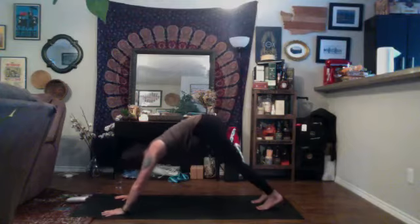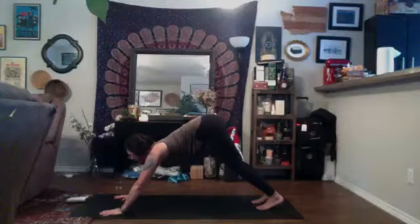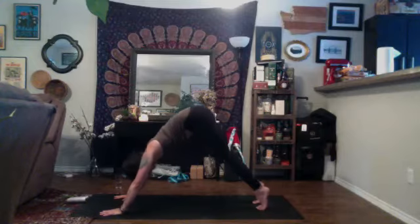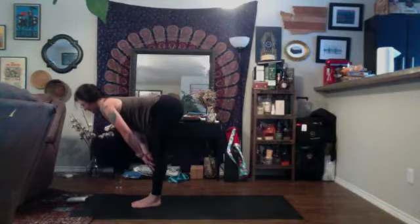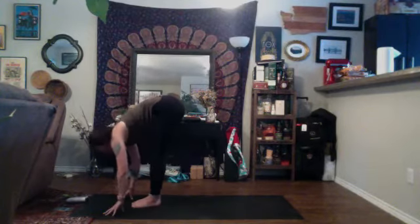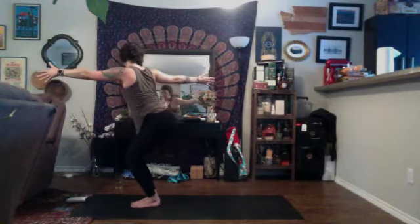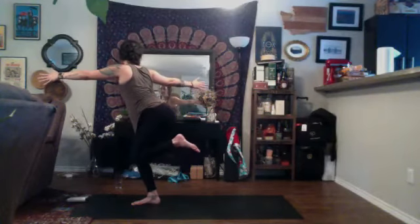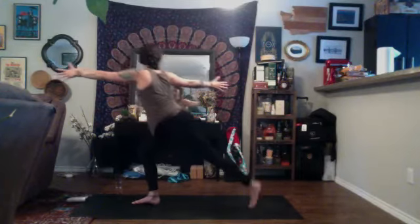Inhale, up dog, exhale, down dog. Find a deep breath in, exhale it out. We'll add on. Inhale, look to the top of your space, exhale, travel up to the top of your mat. Inhale, halfway lift, exhale, fold. Inhale, chair pose. Exhale, open twist to the right — send your weight into your right foot, then take your left foot and try to connect your heel to your glute. Take a big breath in, exhale, step back into open twist crescent lunge.